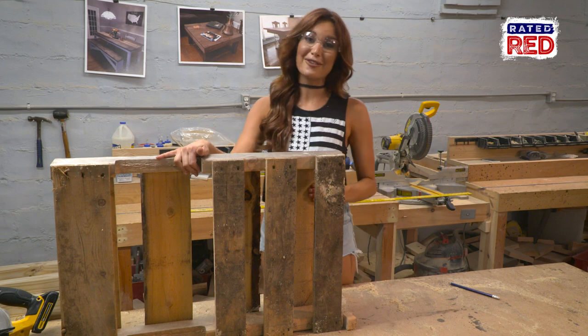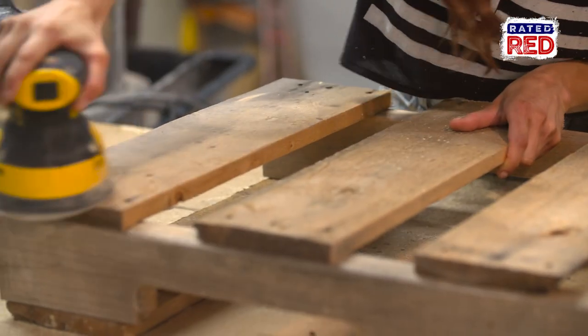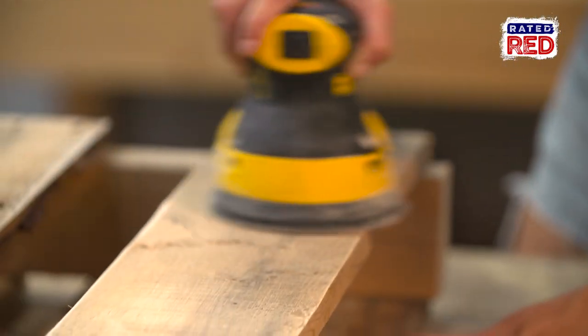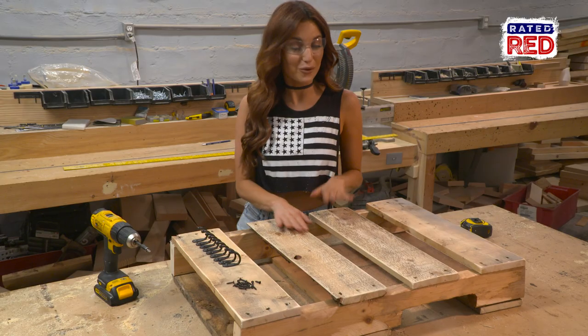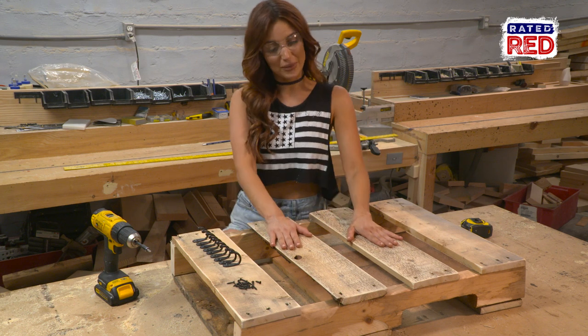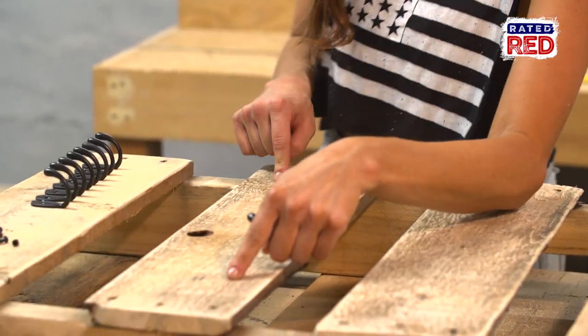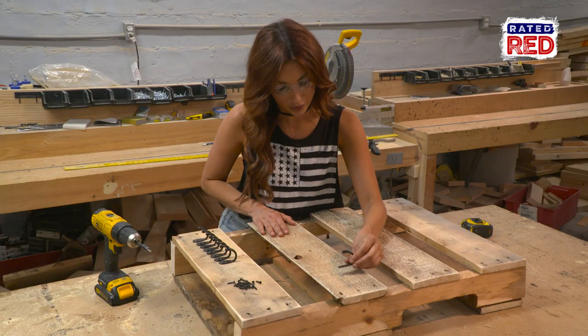Now that we've got that done, it's time to sand it. Now that we've got this all sanded down and smooth, it's time to get this bad boy hooked up. So now you just want to figure out where you want to place your hooks. We already have ours pre-marked, so let's get this going.